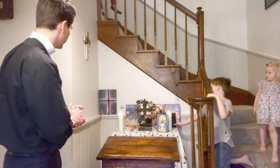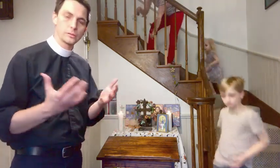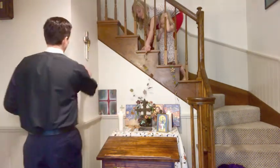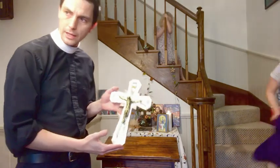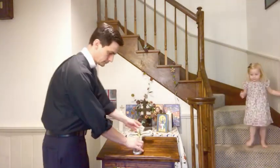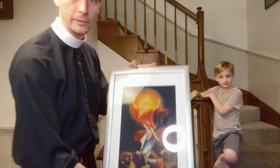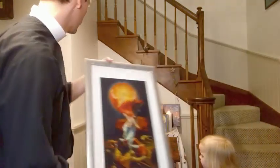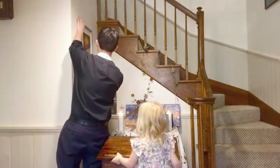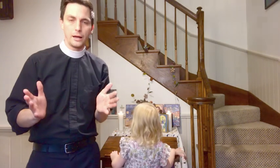When you transition from the Lenten altar to the Easter altar, you want to make sure that you have symbols of the resurrection. We have this beautiful crucifix here during Holy Week, and we'll be replacing that with an image of Matthias Grünewald's resurrection from the Isenheim Altarpiece — you can see it better there. That's Jesus rising from the grave. We'll put that there when it comes time for Easter as a reminder of the resurrection.